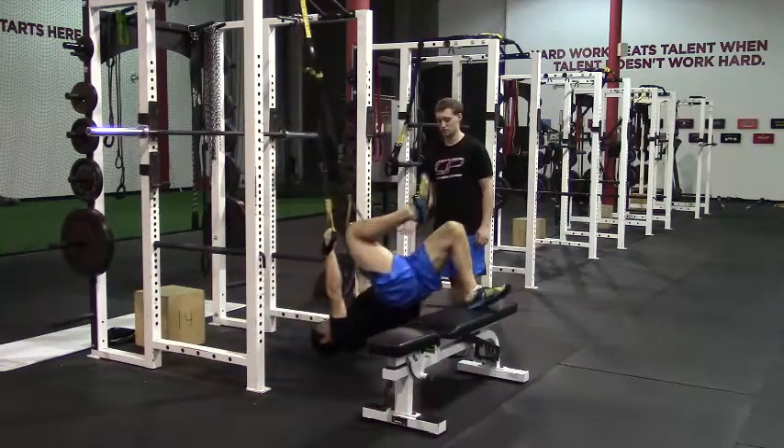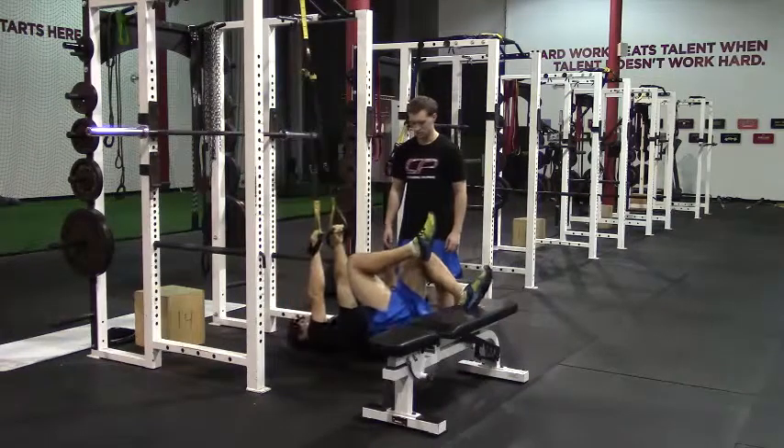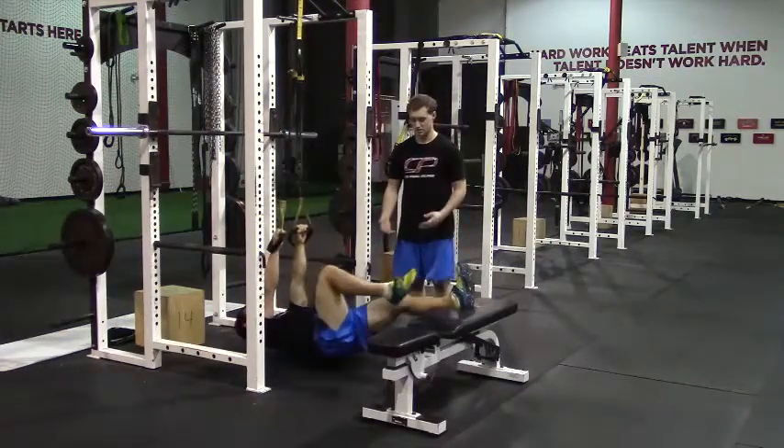Again, maintaining that hips up position. Now show a bad rep where the hips drop down. So he's got his hips dropped down here — doesn't look quite as good.